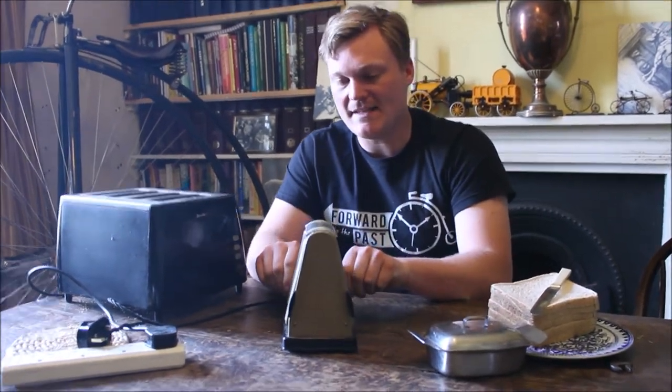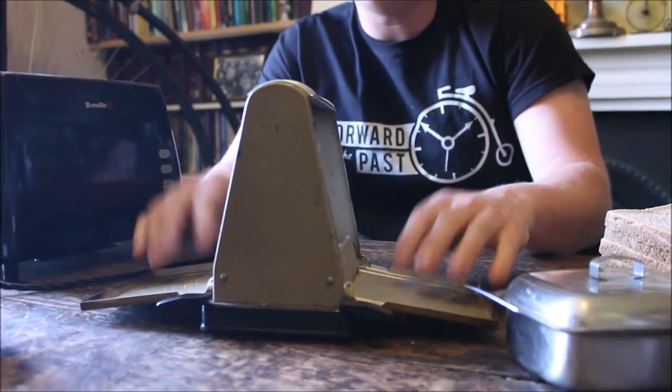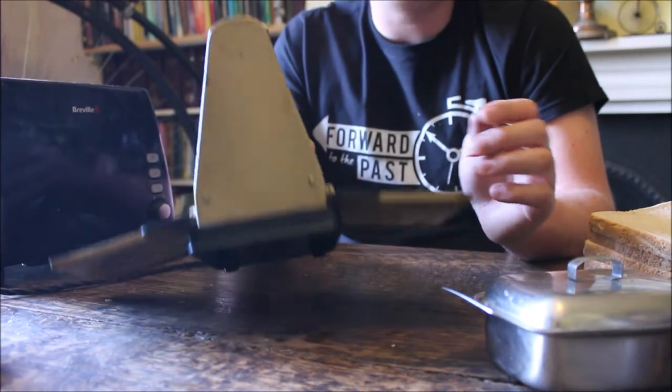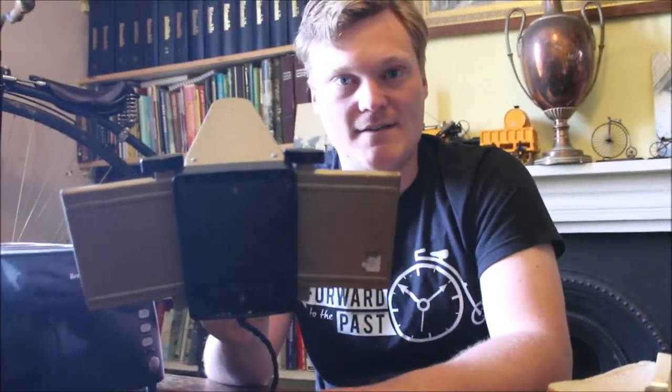This is referred to as a butterfly toaster. The reason for that is because it basically has wings. These components here are for the bread, but we will have a look at that in more detail after we have taken the bottom off and had a look at the internal workings of this toaster.